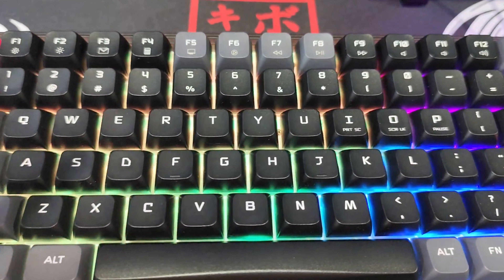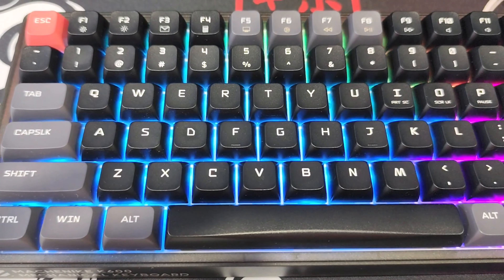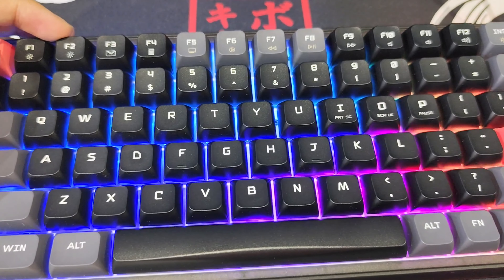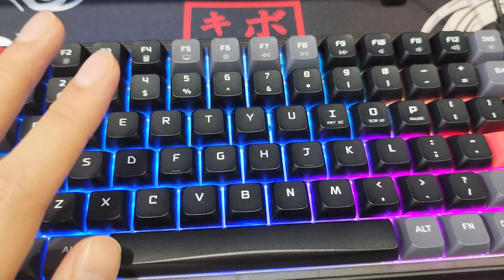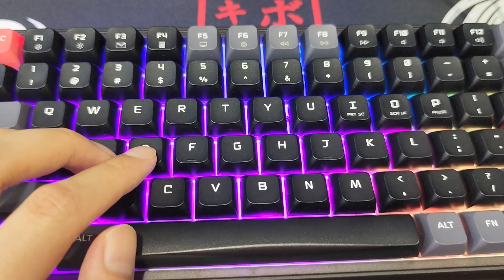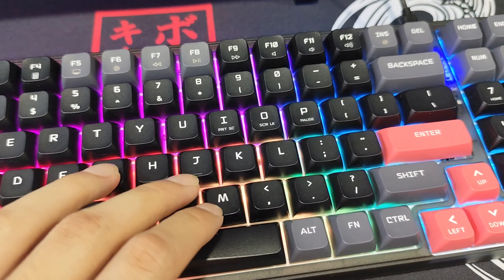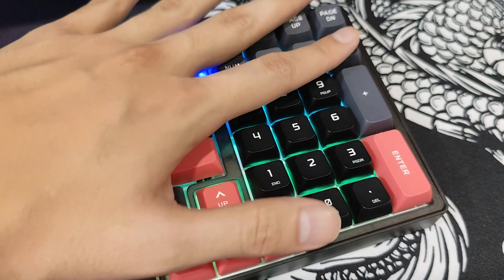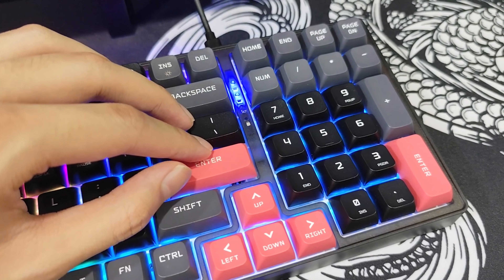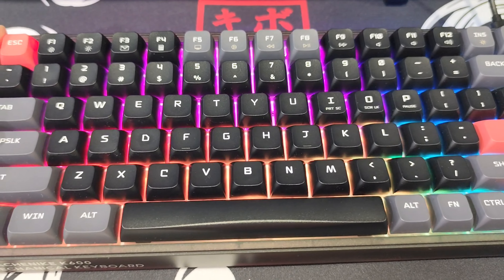I did consider getting other switches. In fact, the first mod might actually be switches — I've been looking at Outemu Limes and Akko Cream V3s, other really good tactile switches. I definitely need tactile; I'm an Osu! player. Linears just don't cut it for me. They make for a very refined, artisan typing experience, but for a gaming-slash-all-purpose keyboard, I think this is going to be everything I've ever wanted. And whoever is a 100% keyboard believer just like me — I would definitely recommend trying out a 98% or even a 96% keyboard.